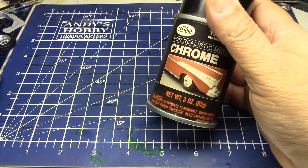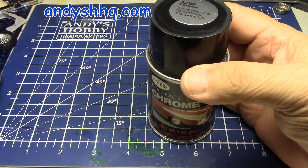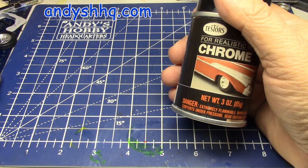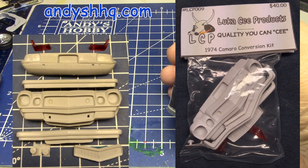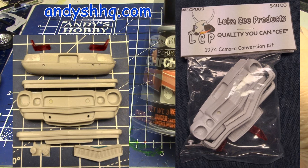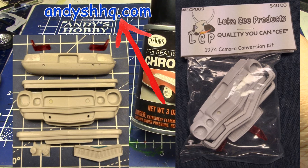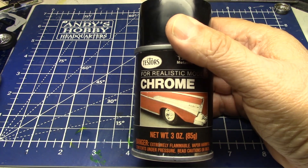Real quick — I just restocked Andy's HHQ with some of my resin. I got great news back that I found a clear resin, so now I'm able to make all my lenses. Especially for that Camaro kit, I can go back to making some red taillight lenses. I might make some in clear too. I will come out with some that are going to be clear — it's just the luck of the draw when you buy them. They're over on Andy's right now, and I'm going to stock more next week along with a whole bunch of other things. There's a video coming soon of some new stuff from Lucas C Products.